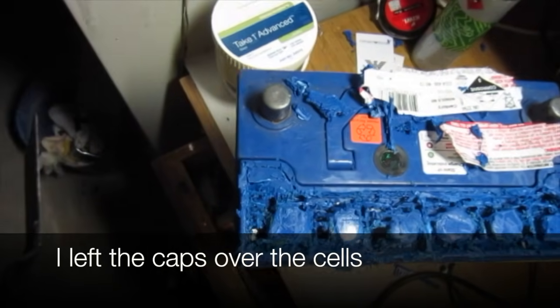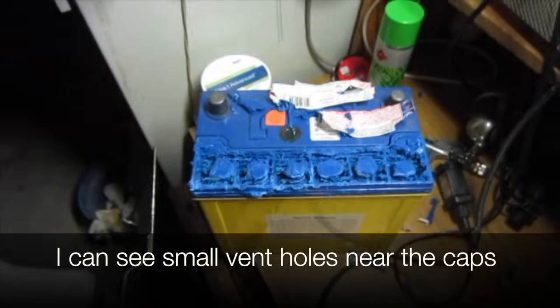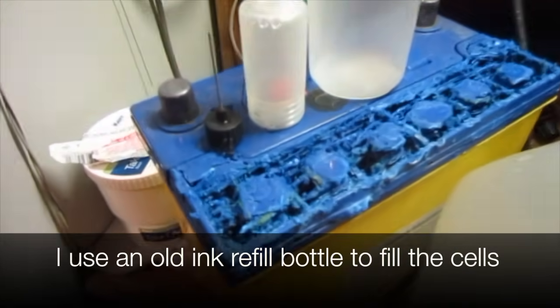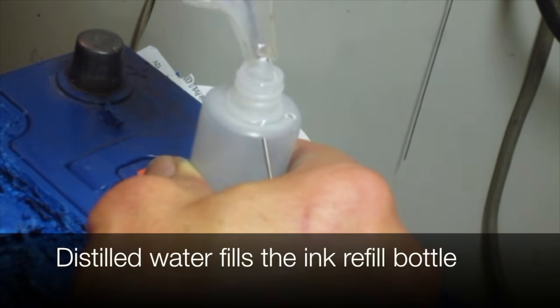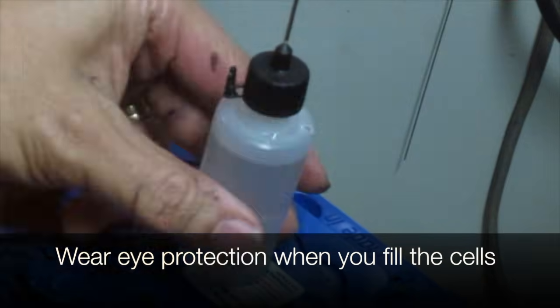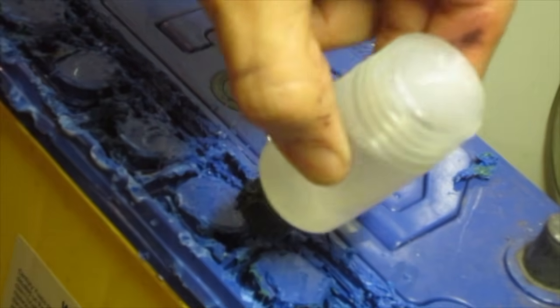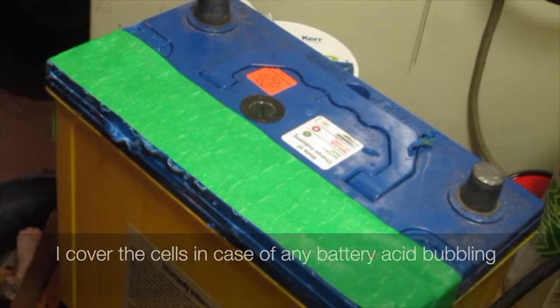I left the caps over the cells because next to the caps there are little bent holes. We use distilled water and an old ink refill bottle to fill the cells. Pour the water in. We wear eye protection when you fill the cells in case of any splash back. I cover the cells in case of any battery acid bubbling up.